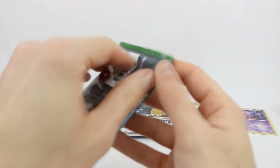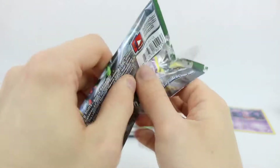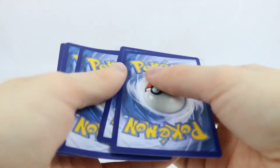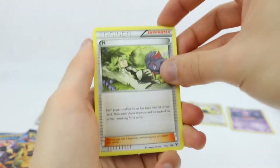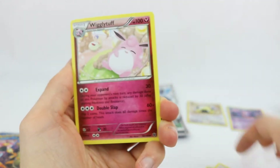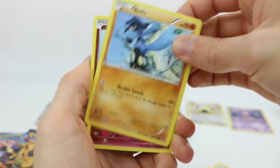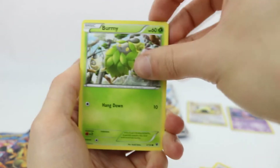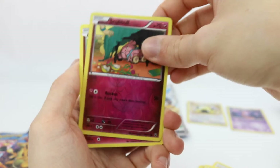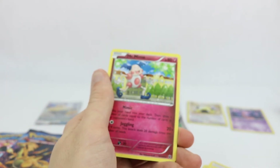Moving on now to Fates Collide with Zygarde on the front. We have N with a Zorua right there, and Dugtrio looking very majestic. Wigglytuff, Gothita, Raichu, Cottonee, Burmy, Snubbull. The reverse is also a Snubbull — the double Snubbull. And a regular rare Mr. Mime.